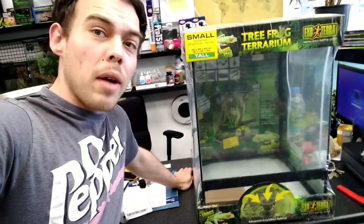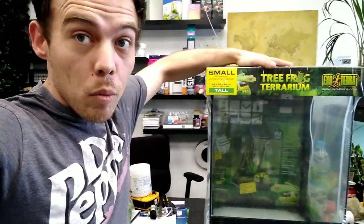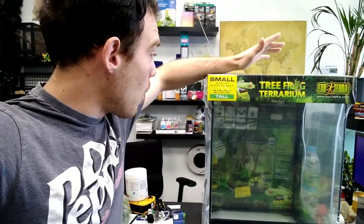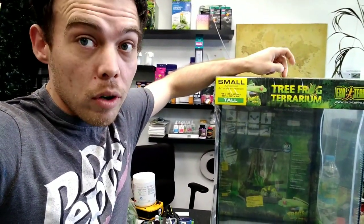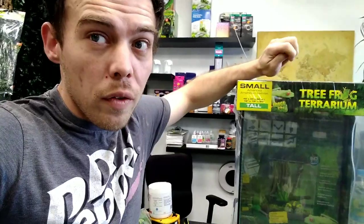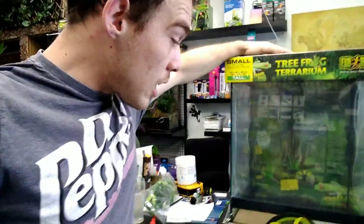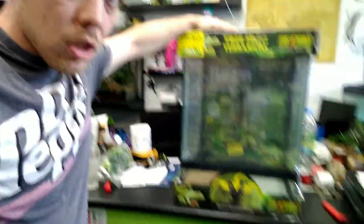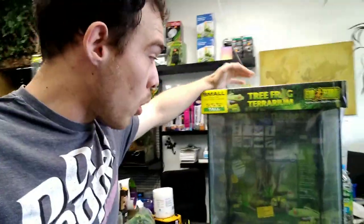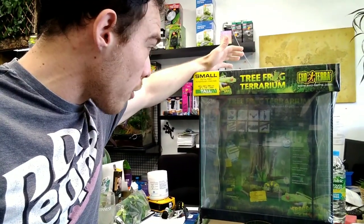So here's the brand new Exoterra tree frog tank. They've done a tree frog version which is 45x45x60, and they've done a dart frog one as well — I think it's a 45x45x45, though I'm not 100% sure. These tree frog ones are quite tall with plenty of area — completely new design from Exoterra.